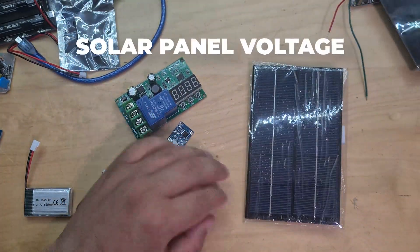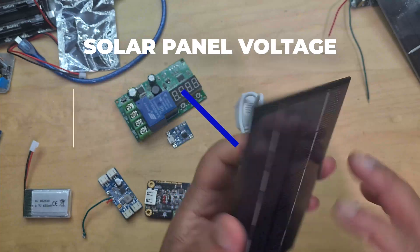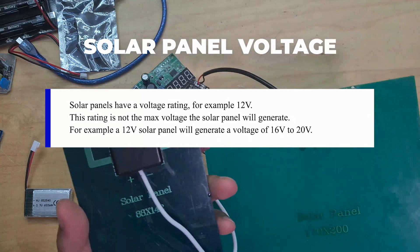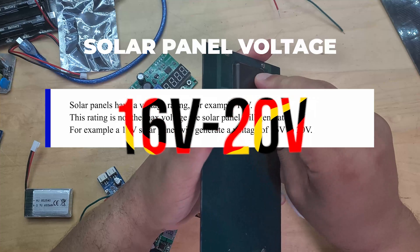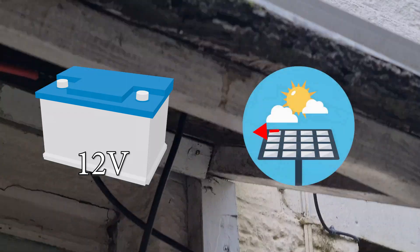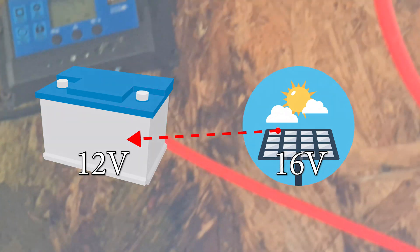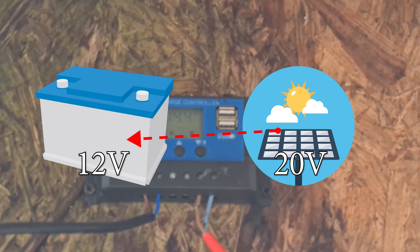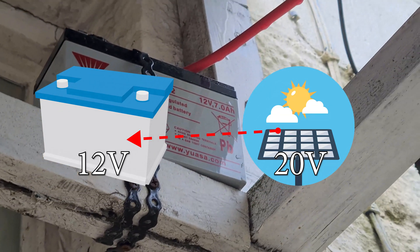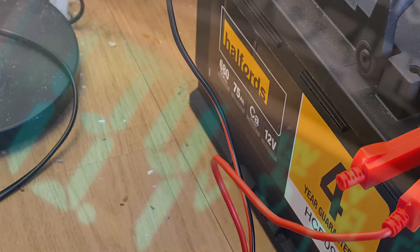Before we go any further, let's quickly touch on solar panels because it's essential to understanding how solar charge controllers work. Solar panels have voltage ratings, for example 12 volts. This rating is not the maximum voltage the panel will generate — a 12 volt solar panel would generate a lot more than that, generally 16 to 20 volts. So if you had a 12 volt battery and wanted to charge it with a 12 volt solar panel, you have to be aware it may generate 16 or even 20 to 21 volts on a very sunny day, potentially overcharging and damaging the battery.